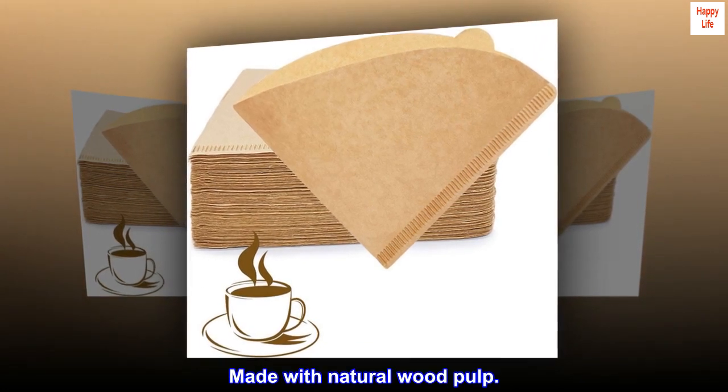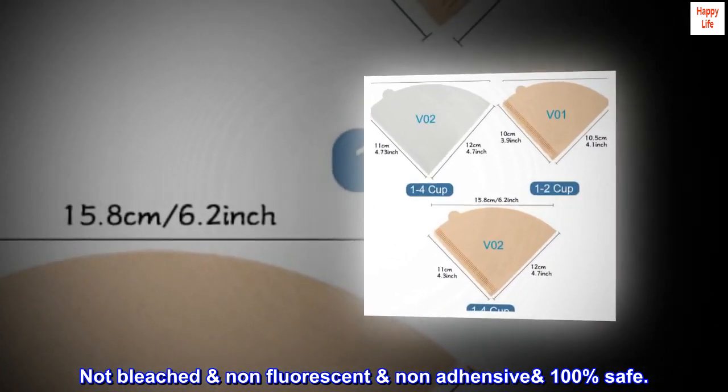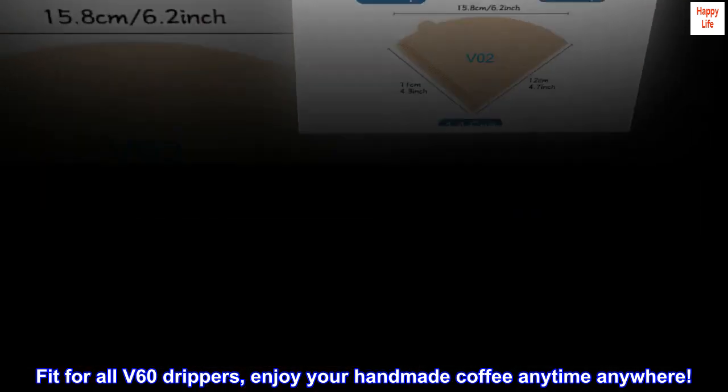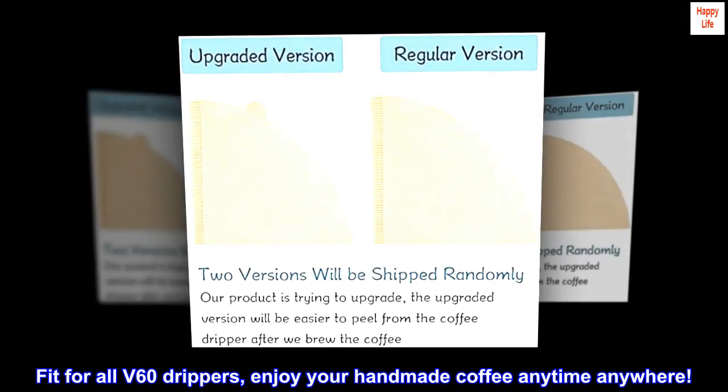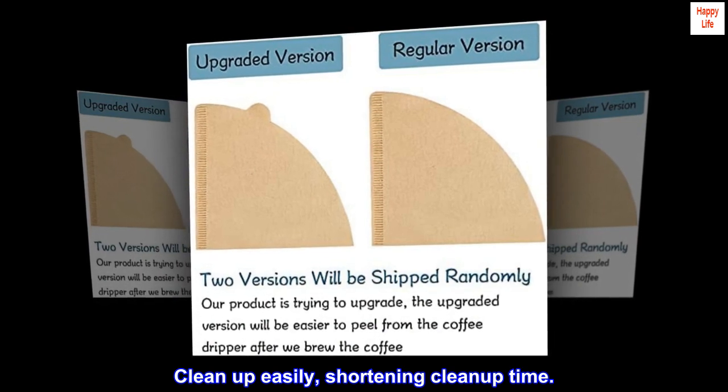Made with natural wood pulp. Not bleached, non-fluorescent, non-adhesive, 100% safe. Fits for all V60 drippers — enjoy your handmade coffee anytime, anywhere. Clean up easily, shortening cleanup time.